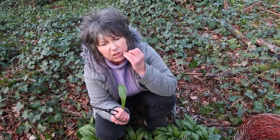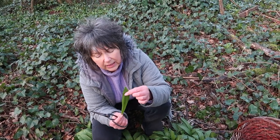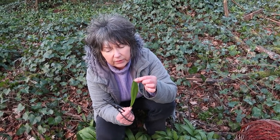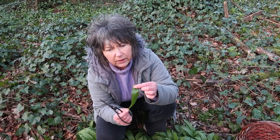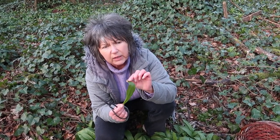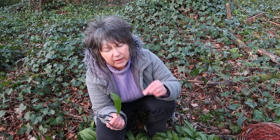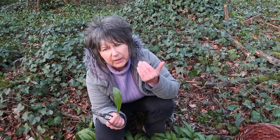The other thing is you sometimes get bluebells which come up beside wild garlic, but it's a different leaf shape. So that's the leaf shape you're going for — it smells distinctly of garlic. You find wild garlic in really any wooded areas; it grows alongside water a lot of the time, but if you just follow your nose you can smell it.